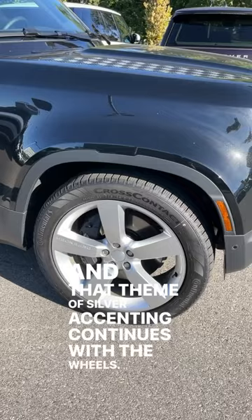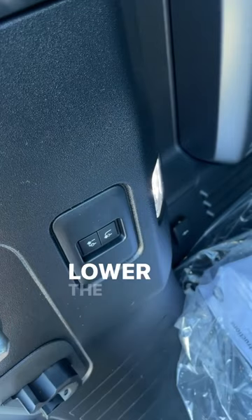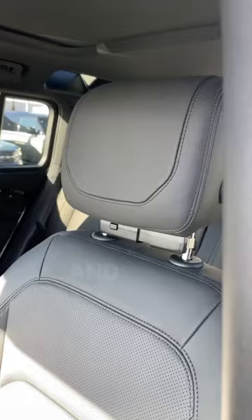This Defender has air suspension, so you can raise and lower the rear end, which is really cool, and we've got these really nice leather seats inside.